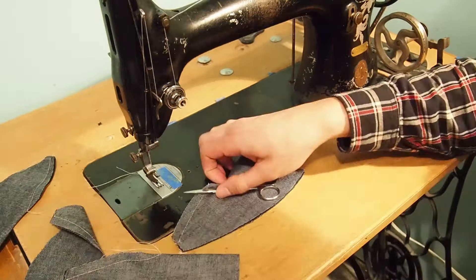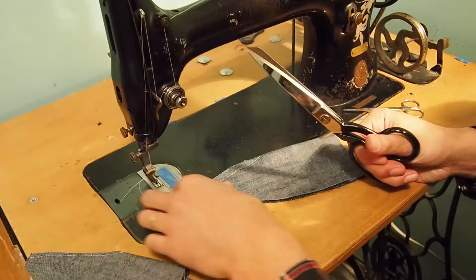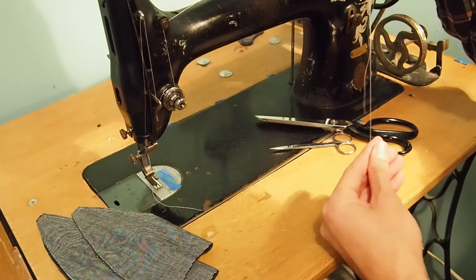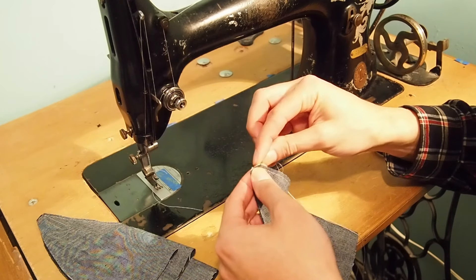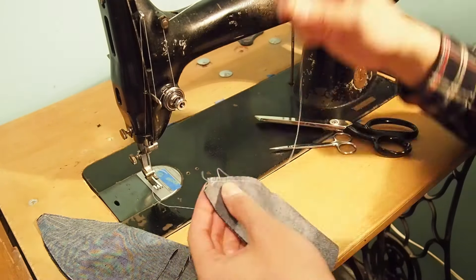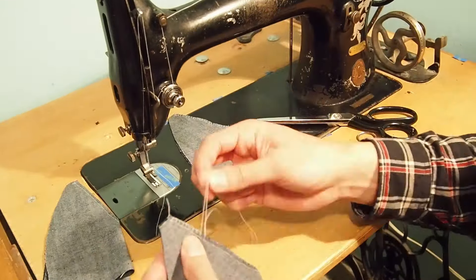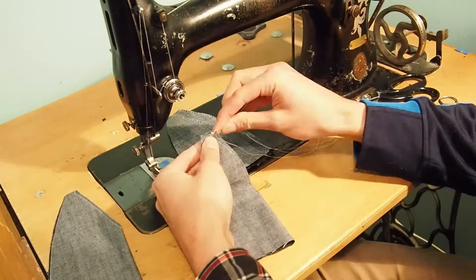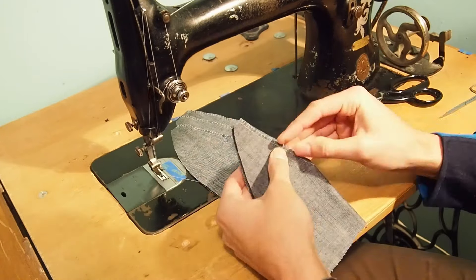Trim off the excess thread. Then we'll trim the seam allowances to about two and a half millimeters. Next we'll finish the edges — this prevents the fabric from unraveling after wearing. Here I'm finishing the edges by hand using a hand overcast stitch, but you could also use a serger or zigzag machine. Note that finishing edges by hand does take a long time, so if you have a serger or zigzag machine, I do recommend you use those.